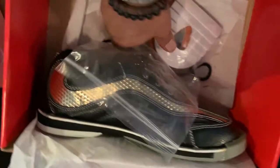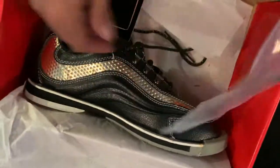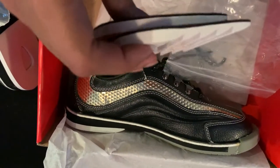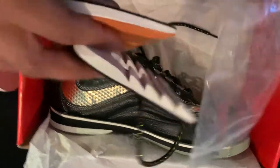It comes with two soles: one rubber, kind of like a shock tube for the most brake, and a leather heel for more slide.